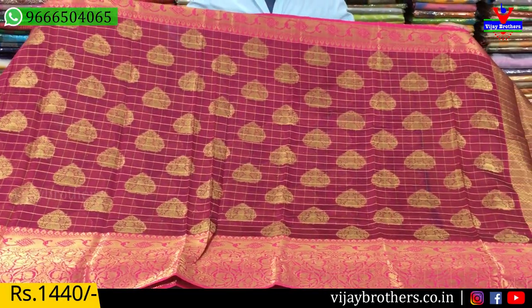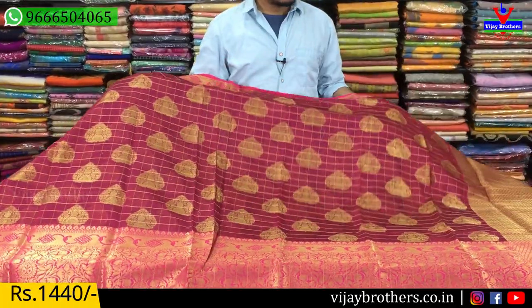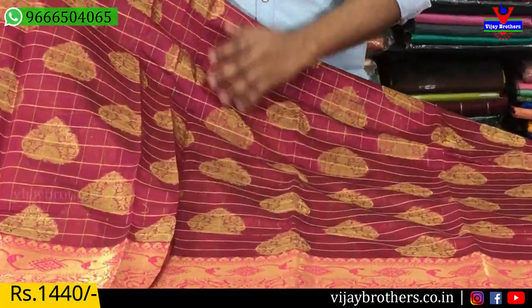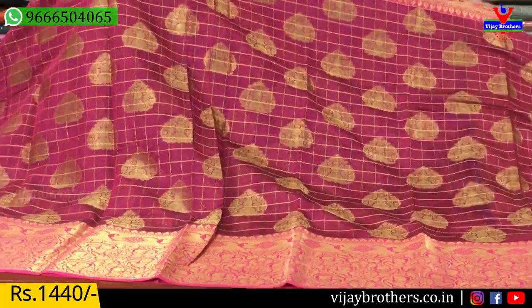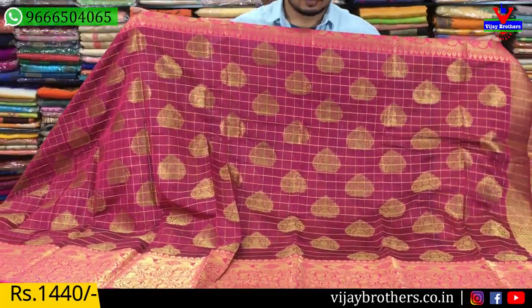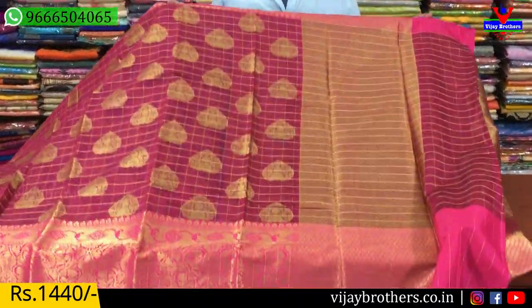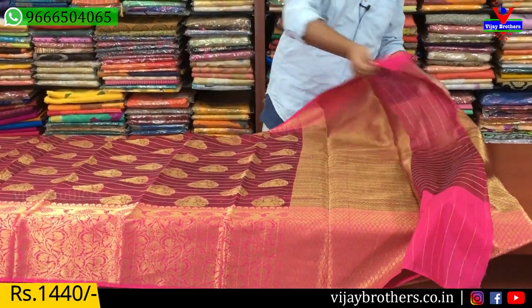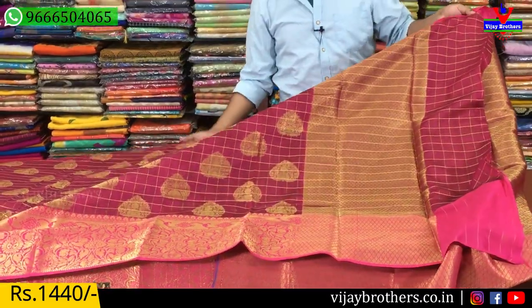The pink color combination is complete. The middle part is a dark pink combination and the borders are light pink. The blouse is completely brocade.